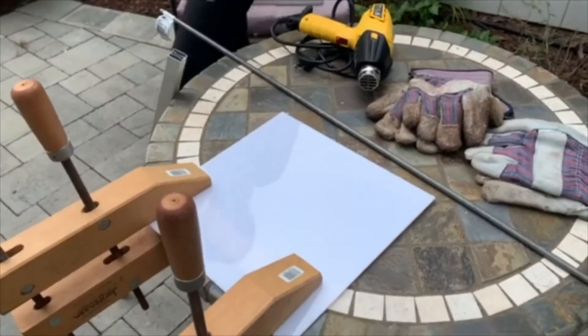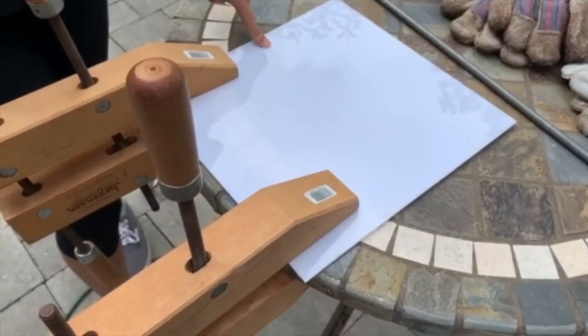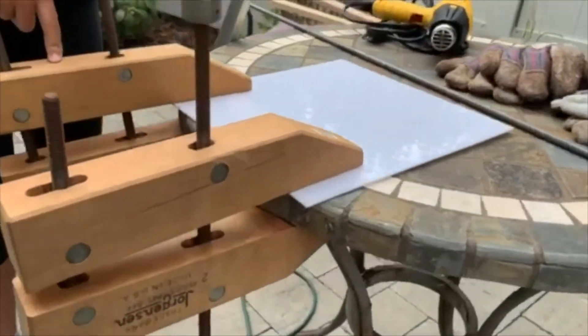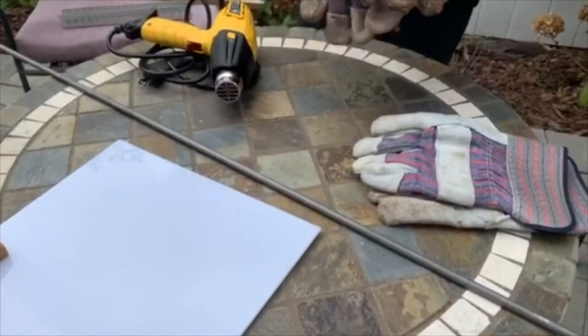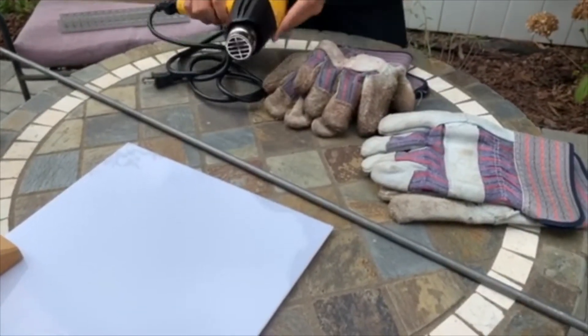You're also going to need your piece of lexan, and this costs about $3, so they're pretty cheap. You're going to want to clamp them onto a table for a flat surface. And finally, you're going to need gloves, because everything that goes near the heat gun will get very hot.